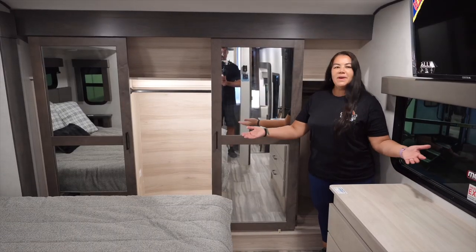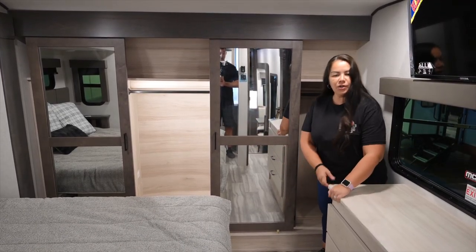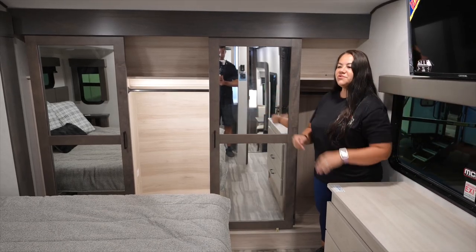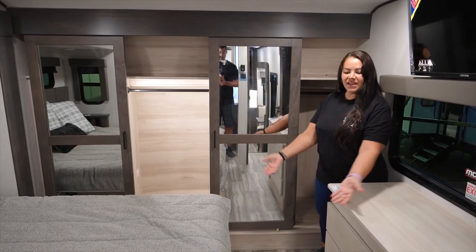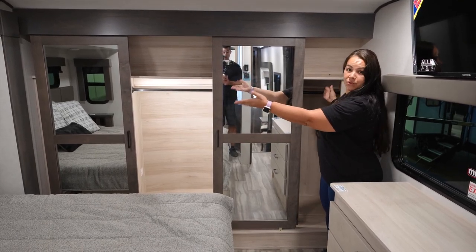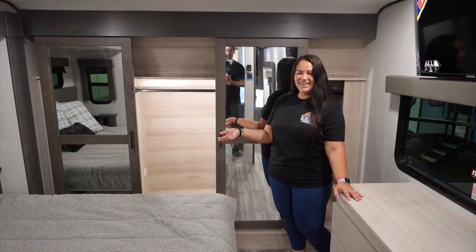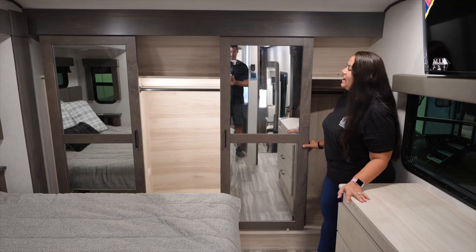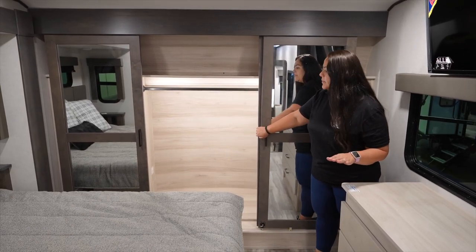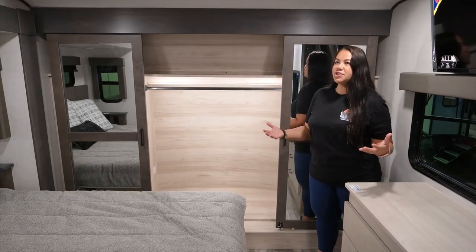The master bedroom is the same as our 42V13: dresser with hidden storage, TV across from the bed, king-size bed with lift-up storage, and his-and-her side closets — or really just hers because Martha takes up all the space. There's also a full closet that is washer and dryer prep, plus two pop lights on the side for additional light.